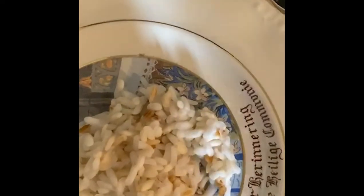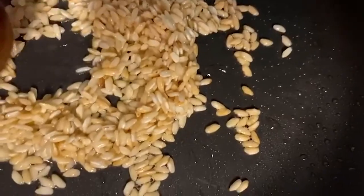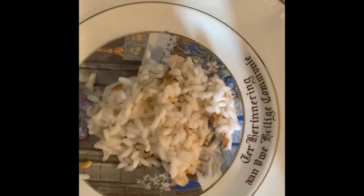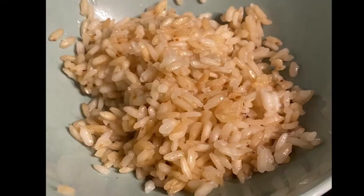During the preparation of risotto, the rice is continuously mixed. Constant mixing contributes to the destruction of the surface of granules and the release of starch into the liquid. It thickens the risotto and glues the rice grains. And that is why the first one is the best out of four.